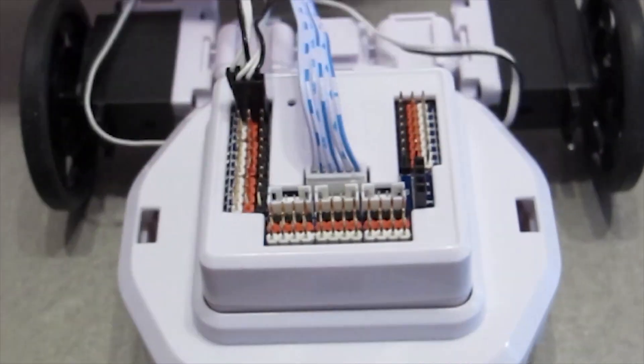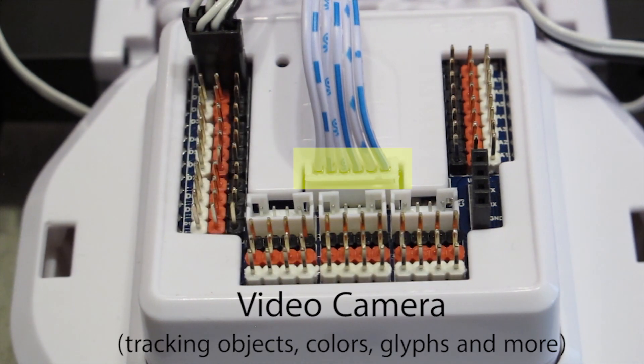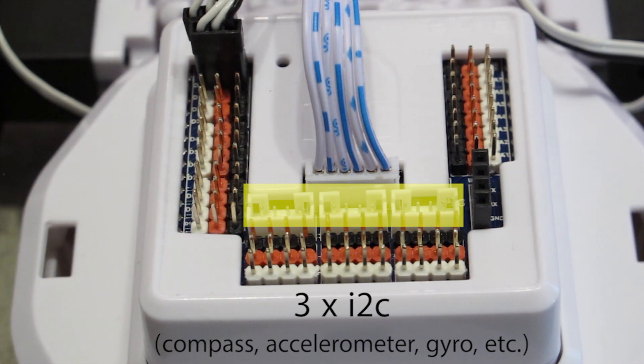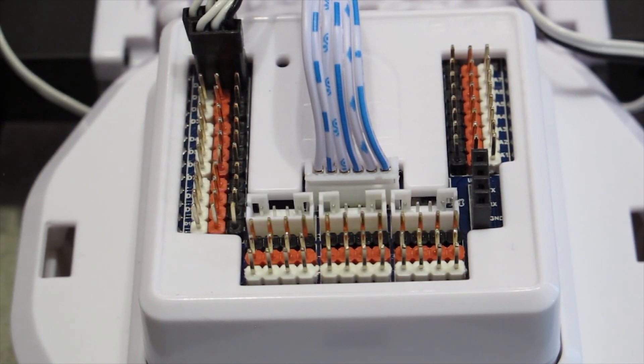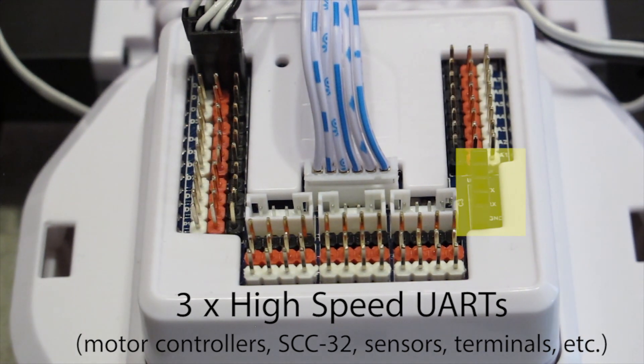You'll find many connections on the EZ-B: 24 multipurpose digital pins for servos, switches, sensors, and more. Camera connector for live video streaming. Three I2C connectors for accelerometers, gyros, compasses, and more. Eight 10-bit ADC inputs, and a high-speed buffered UART.